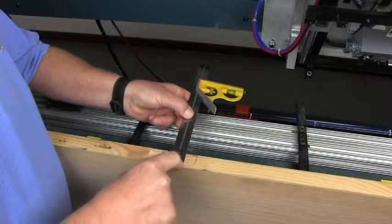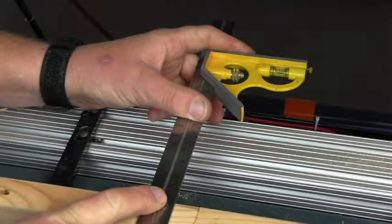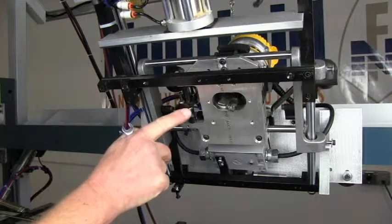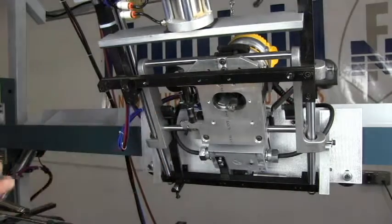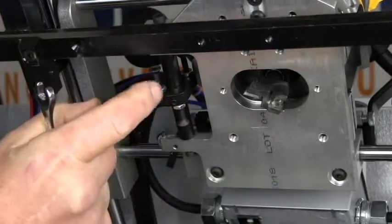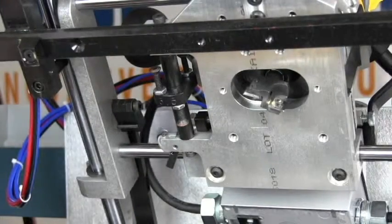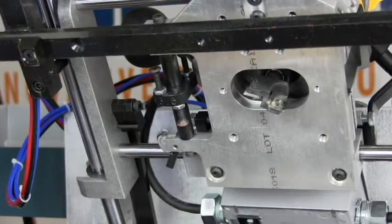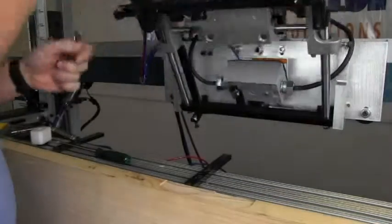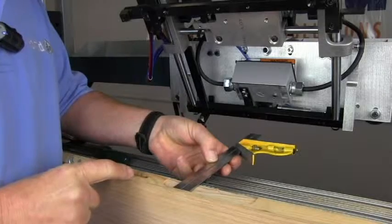The distance from the edge of the door to the back of the mortise should be one and one eighth inches. We're at one and three sixteenths right now, so I need to make an adjustment to shorten that up a little bit. To adjust the distance into the door, we're going to adjust this bolt here. We're set for the three and a half inch setting on the turret, so we're going to make this bolt longer by about a sixteenth of an inch. We're going to make an adjustment, try it, then make another adjustment and keep adjusting until we get it right. That's right on.